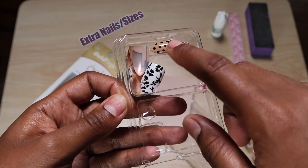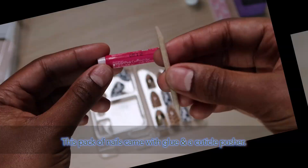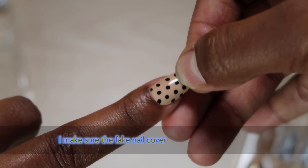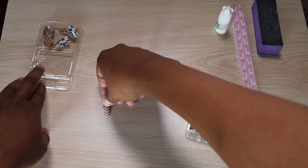Different nail brands come with different things. This pack of nails came with nail glue and a cuticle pusher. When finding the right nail size, I make sure that the fake nail covers the surface of my nail completely and then begin to lay them out.